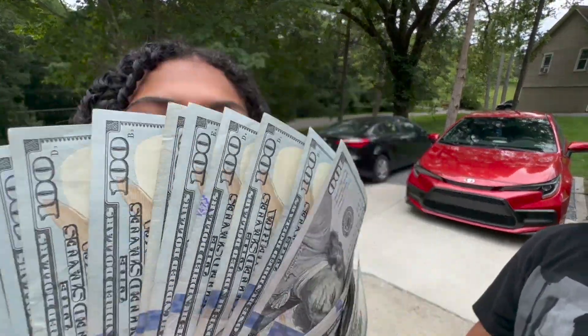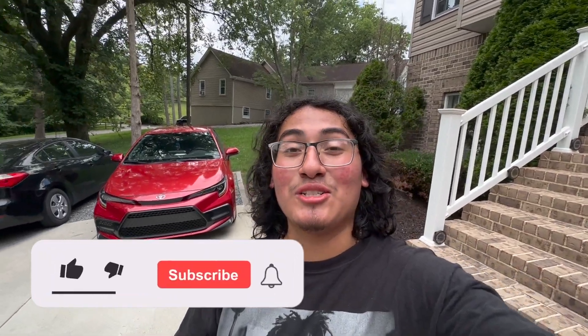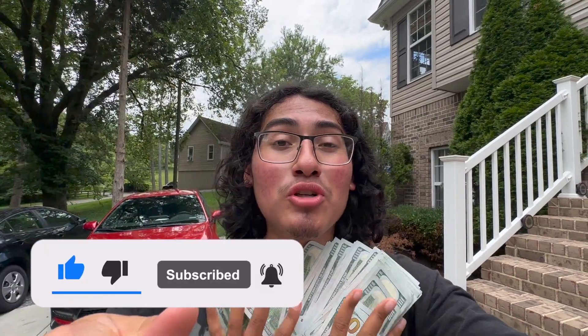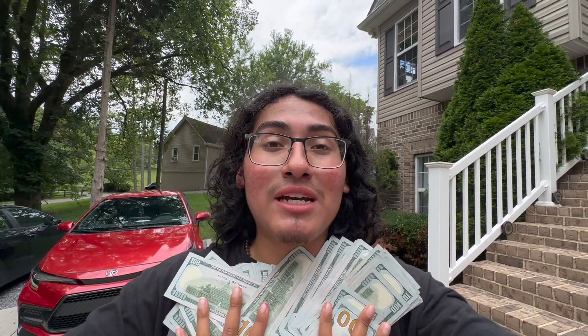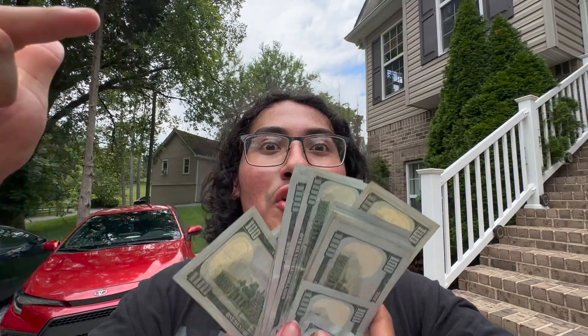Anybody can do it — you can do it, your mom can do it, your sister can do it, your girlfriend can do it. If you want this to be you, swipe up. Leave a like, subscribe, hit the bell for the newest content on how to flip these cars. Super, super easy. I'm planning to make a course. I'll see you guys in the next video — we already got another car rolling. Peace.